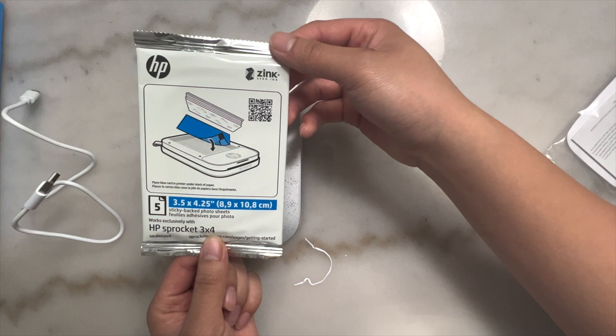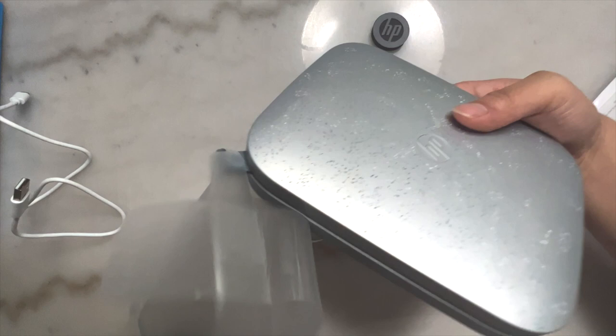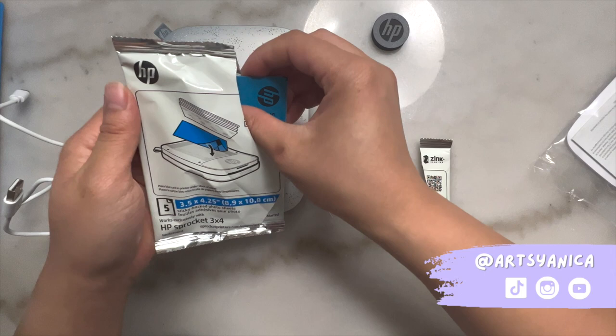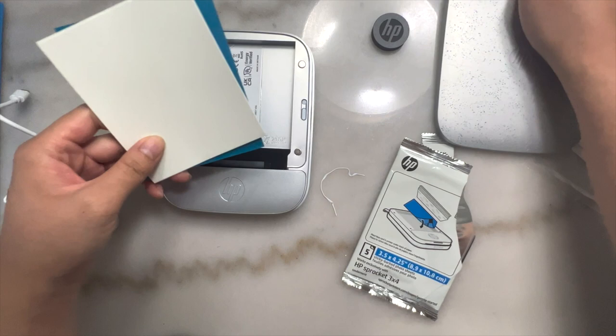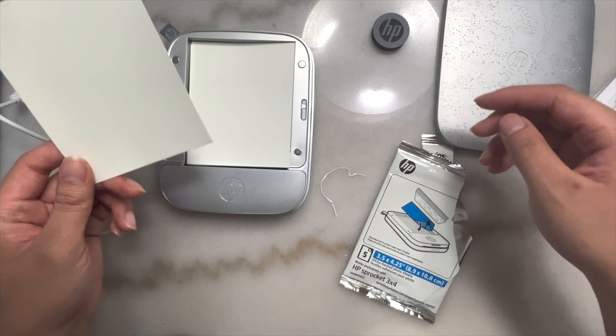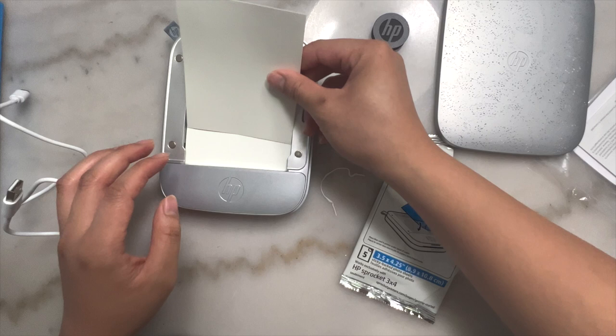And here we have the HP Sprocket paper — ta-da! Oh, it's so pretty, I love this. I'm going to load my paper in. Always add it with the blue side down, and the shiny side goes up. What's great about these photo papers is they require no ink, and they also have an adhesive back so you're able to paste them wherever you'd like.